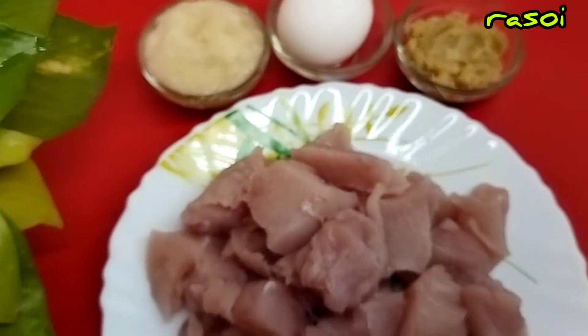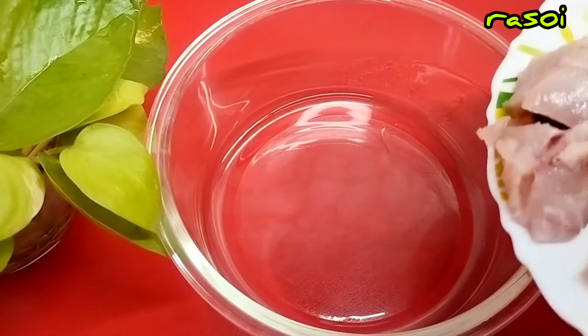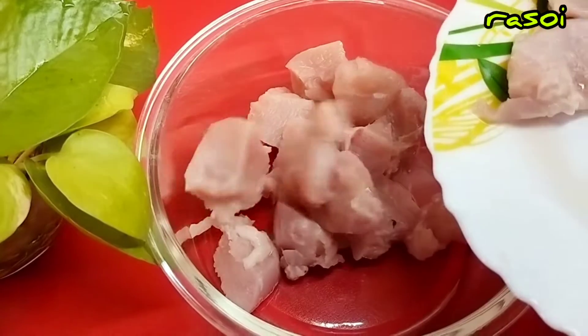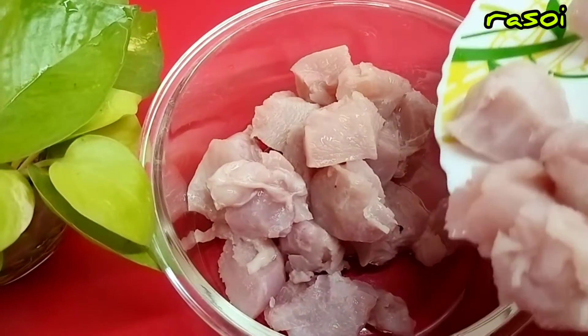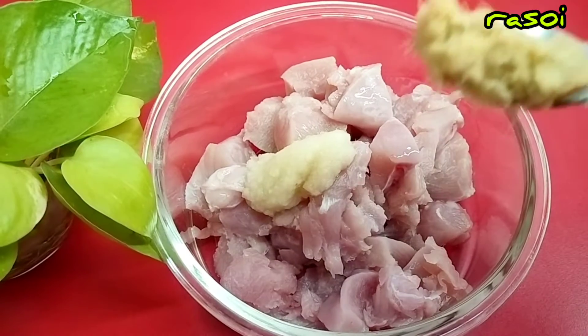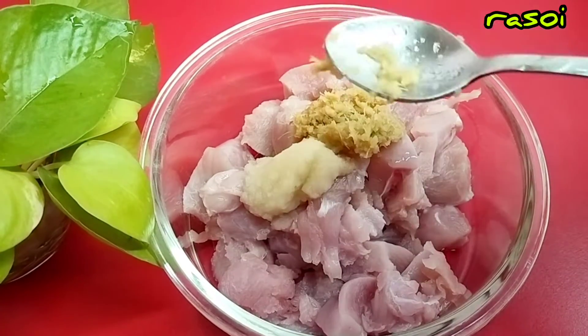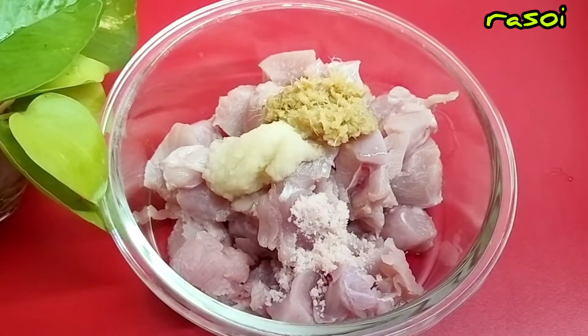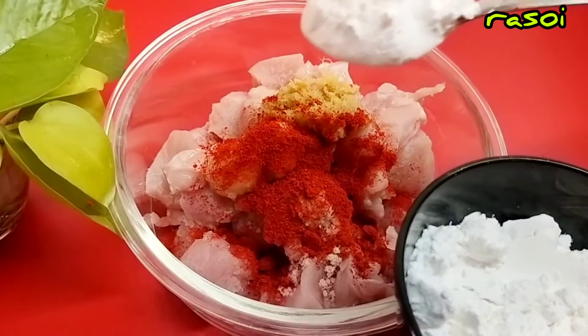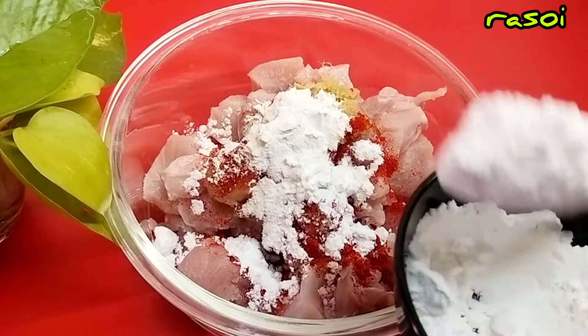So for the vinegar, we will mix well and add some cabbage water, add 1 lemon, cheese, red pepper, add lemon juice, and add black pepper.